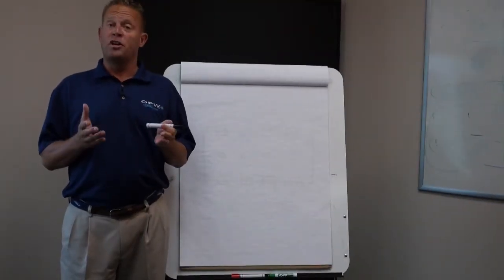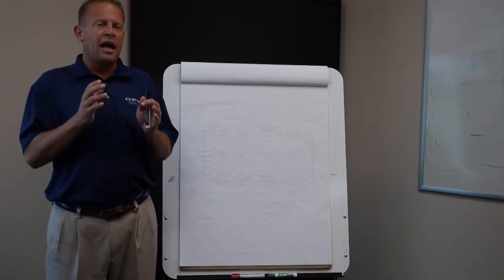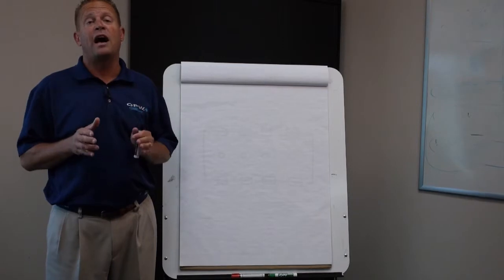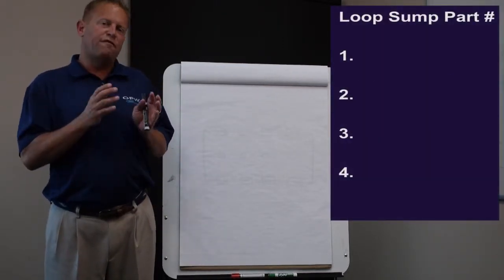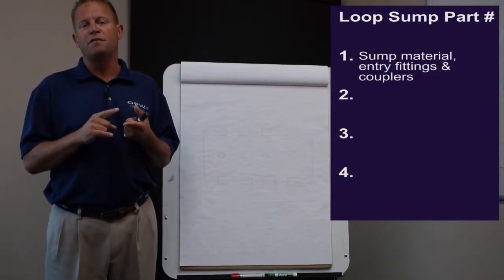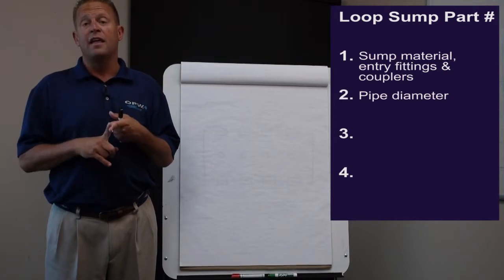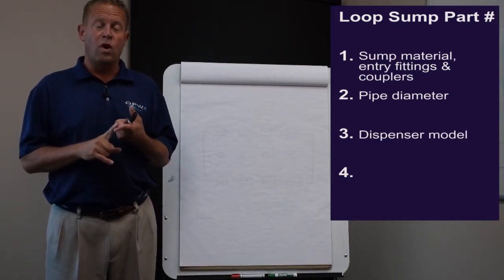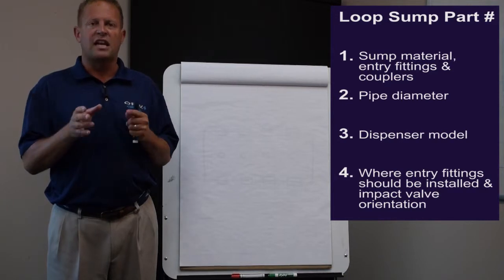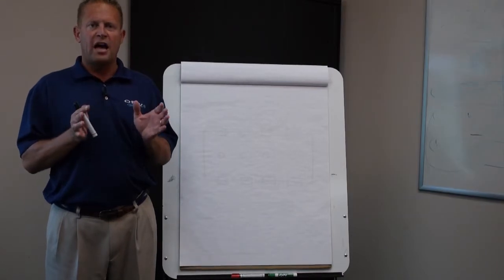You're at the point where it's time to order your part number for the loop system. When people first look at those part numbers, they get a little intimidated because there are a lot of digits, but as I'll show you, it's actually pretty easy to configure that number which will be specific to the sump we're going to build out in the plant. The part number has four components: the first part tells us the type of sump, entry fitting, and coupling; the second part tells us pipe size (1.5" or 2"); the third part tells us the dispenser model; and the fourth part tells us entry fitting positions and impact valve configuration.